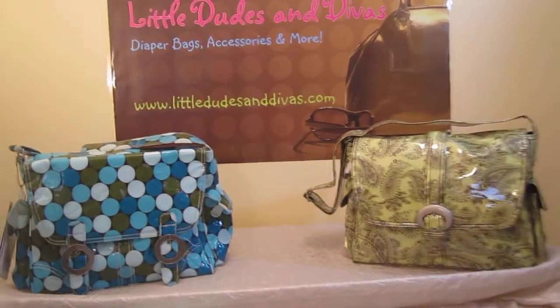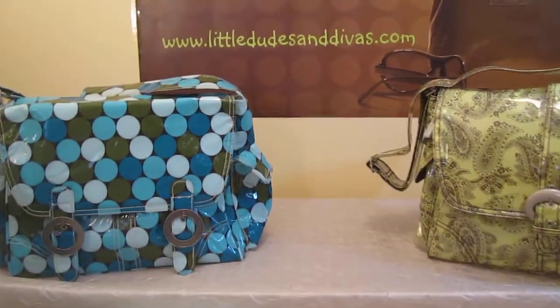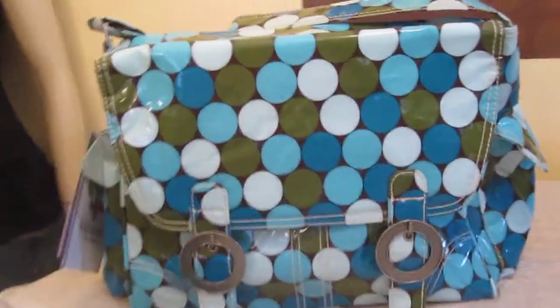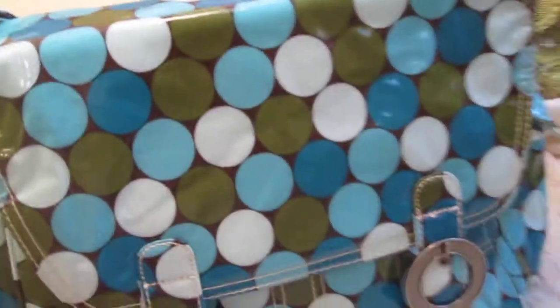These are the Kalencom laminated buckle bags. We have it in the single and the double. They're basically the same bag aside from that main difference with the buckles. I wanted to show you guys the interior of the bag. Here we have it in the double buckle.